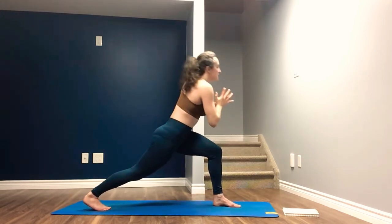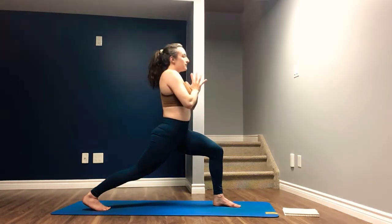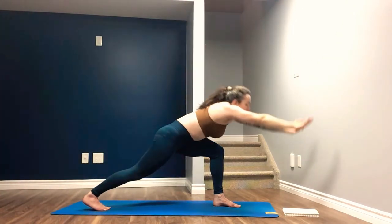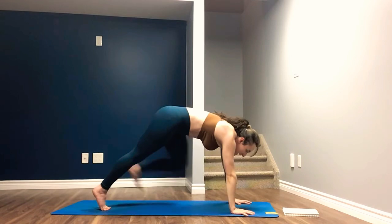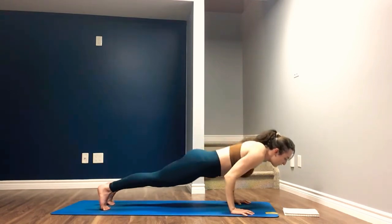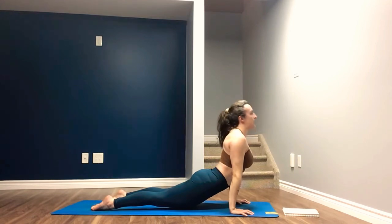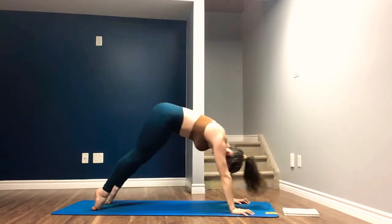Inhale to untwist, face forward. Exhale. Inhale, arms reach up overhead. Exhale, reach forward, frame the front foot, step back through plank. Lower halfway down, pull the chest through the arms, straighten the arms. Inhale. Exhale, downward facing dog.